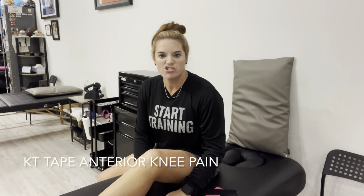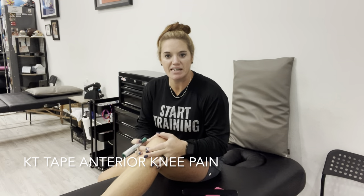Hey guys, today we're going to tape for generalized knee pain in the front of the knee. If you've had a history of kneecap issues — they're called patellar issues — anything like that, this would kind of be a good tape job if you're having some discomfort to help with that.